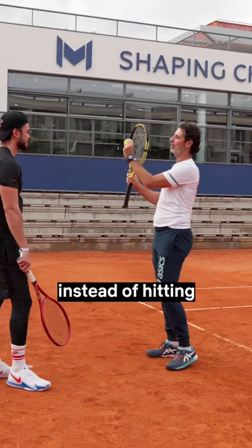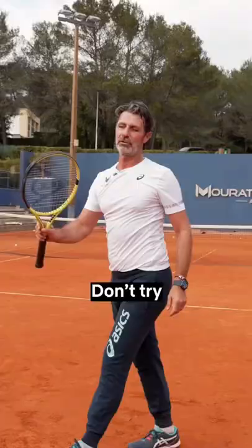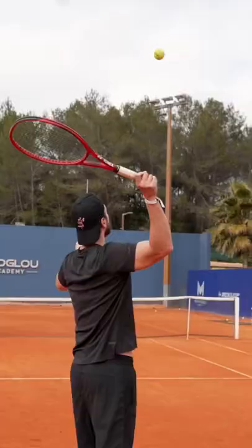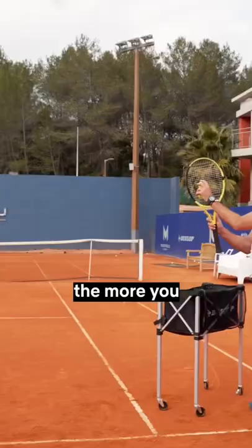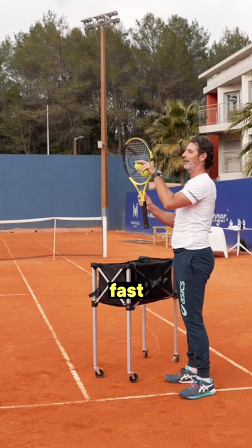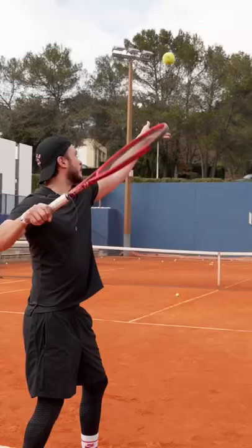If you want to hit faster, instead of hitting the ball like this, you can hit it a bit on the side — like this. Don't try to turn around, just hit it on the side. Yes, it's good! There is spin — you saw? The more you open like that, the more it's fast. The more you close, the more it turns. Close more — good. You know how to do it.